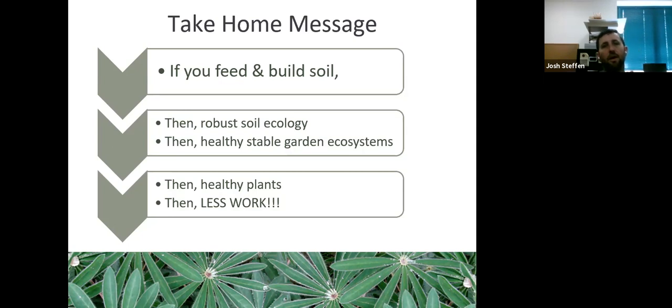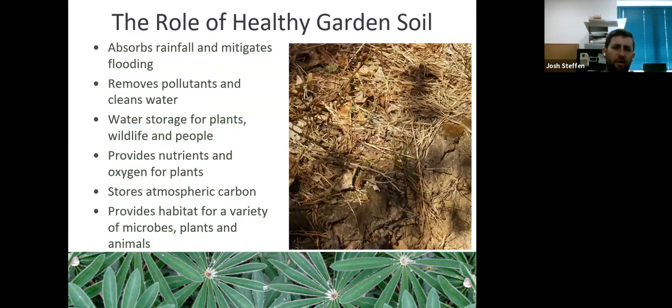The role of healthy garden soil — some of this is covered in our 'Landscape for Life' class, but we'll get more specific on composting. Healthy garden soil absorbs rainfall and mitigates flooding: soils with good organic matter are more porous, allowing water to penetrate and percolate. Having humus — the heart of compost, not the stuff you dip food in — helps remove pollutants and clean water, similar to a carbon filter.